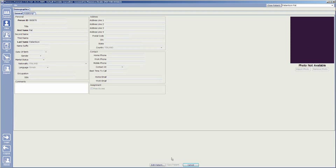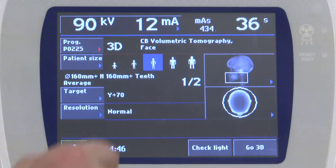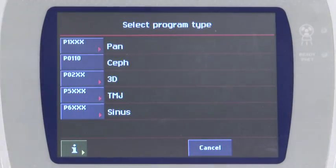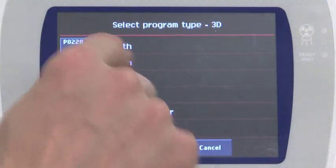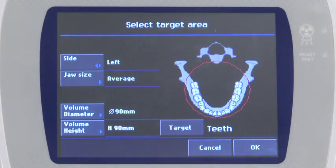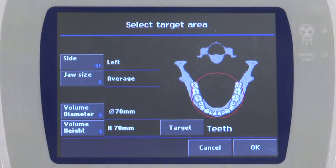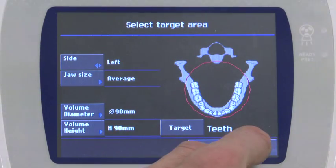Select 3D on the left pane. Select the program by clicking the program button and select 3D. Select the teeth program. Select 90mm for the volume diameter and 90mm for the volume height. This will provide a 9x9cm volume. Select teeth for the target, then click OK when the target selection is complete.